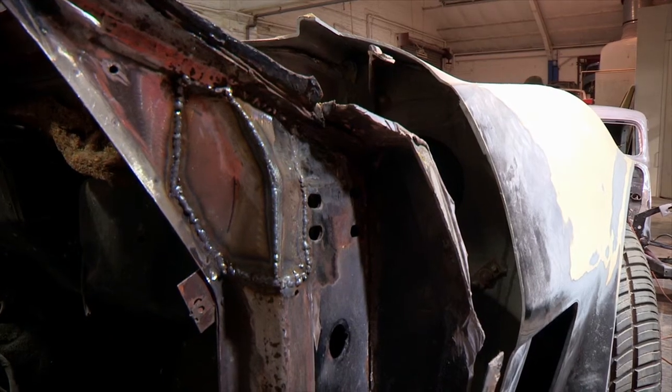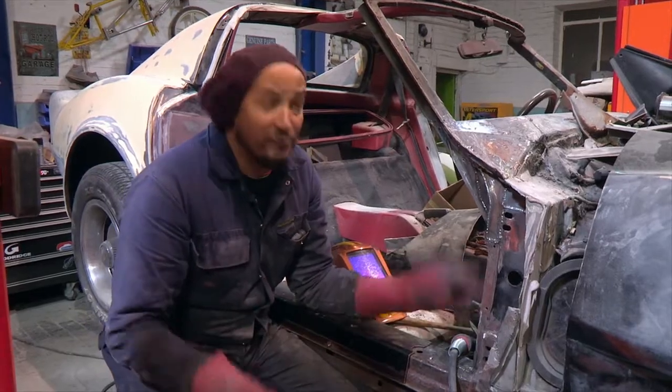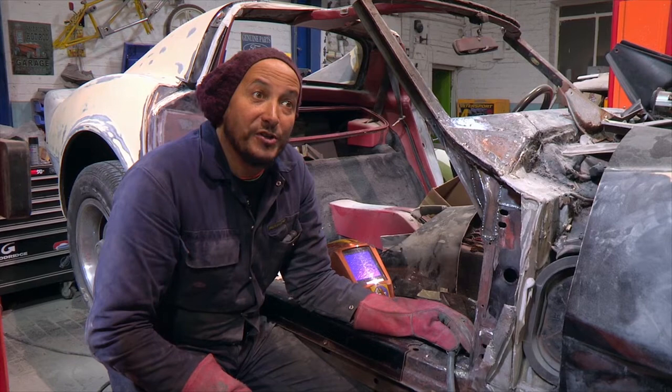We've patched up most of the scuttle now, and that should serve this car well for another good 40 years, even longer if we put some protection on it. On to the next job.